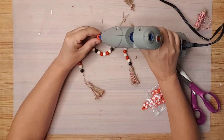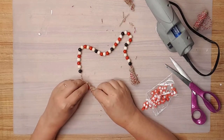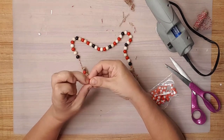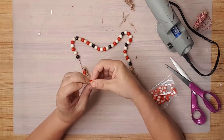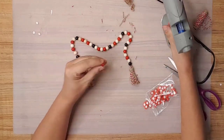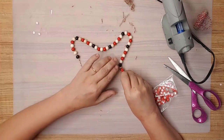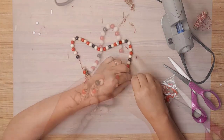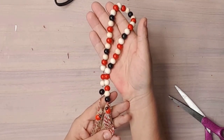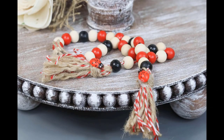I bought these little ladybugs from Amazon — I'll leave a link in the description. I removed the sticker from the bottom and attached them to the top of the tassel with hot glue. And just look at how stinking cute this is! It's going to look great on my ladybug tier tray.